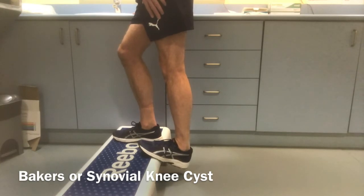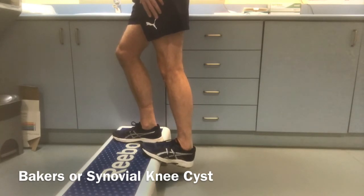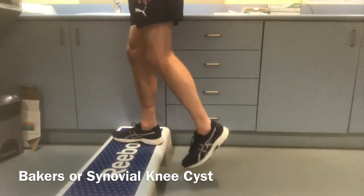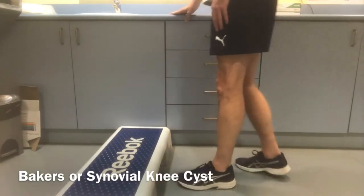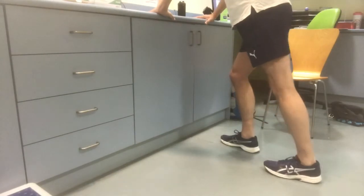With a baker's cyst, swelling can also occur, so ice is good to use to reduce the swelling, and you should also elevate your leg. With the stretches, you should hold them for about 30 seconds to a minute, which should be sufficient to stretch the back of the knee.